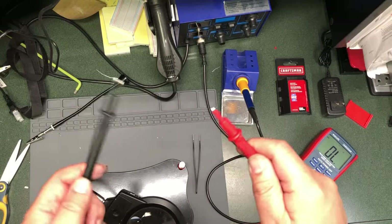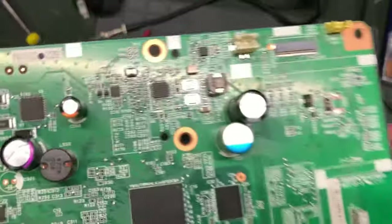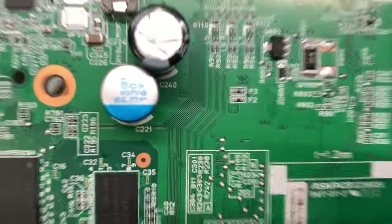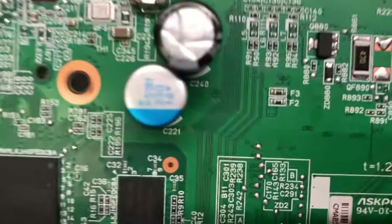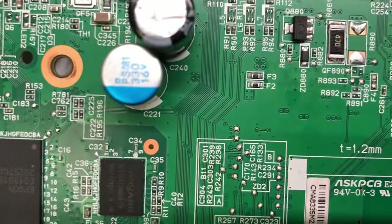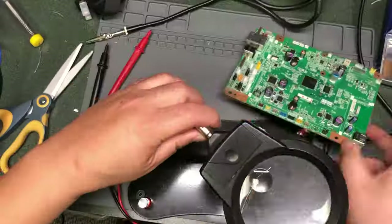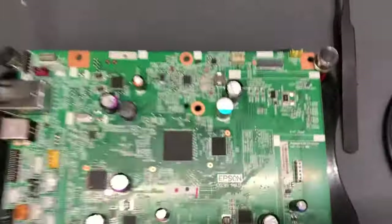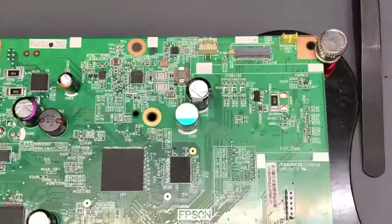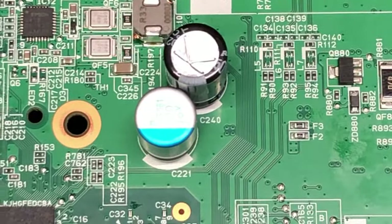We've got ourselves a monitor — when it's a closed circuit, it will beep. Now we take the mainboard; I'm looking for something marked with F. Do you see it? There it is. We've got F2 and F3 — so where is F1? Let me give you a hint: F1 is on the other side of the mainboard. We're going to work on F2 and F3 for now — let's zoom in a little bit.